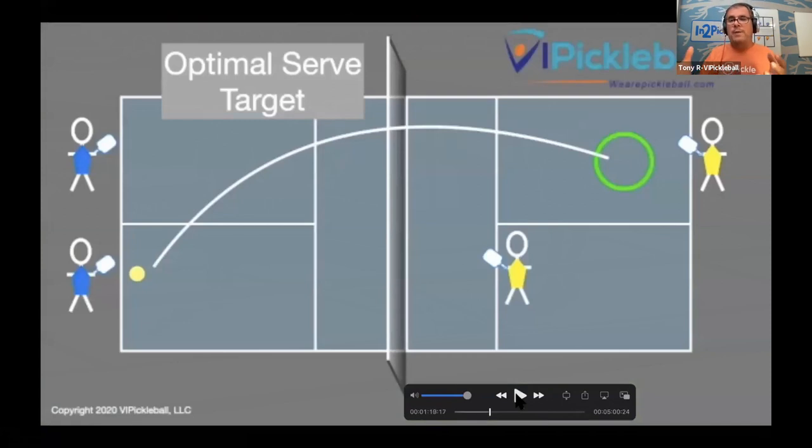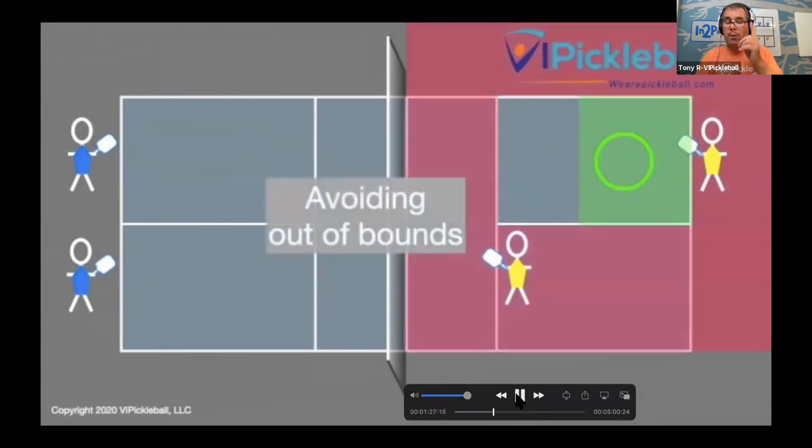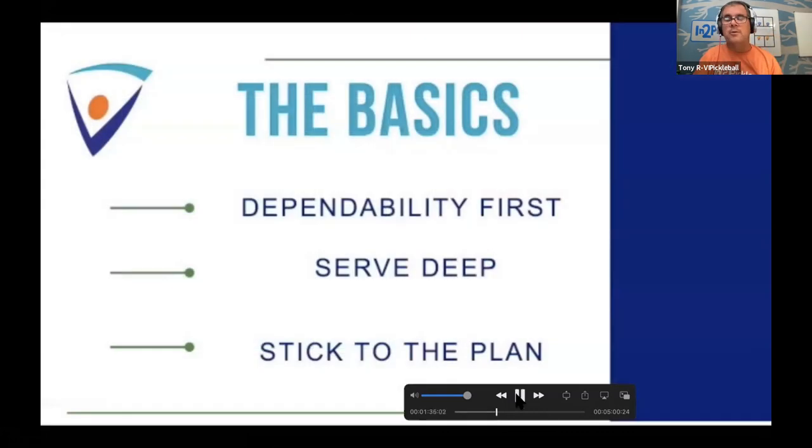What we're showing you here is the optimal serve target you should aim for. And if you watch the ones we showed you, they were all deep like this. Getting it deep allows you a good margin — anywhere in that green area is going to work. It avoids out-of-bounds mistakes and keeps it deep. That's why the red area got marked: you don't want to serve there. It's not out, but it allows the returner to come forward and be at the NVZ before the next shot gets hit. Aiming through that green circle, which will result in the green rectangle, is really important.